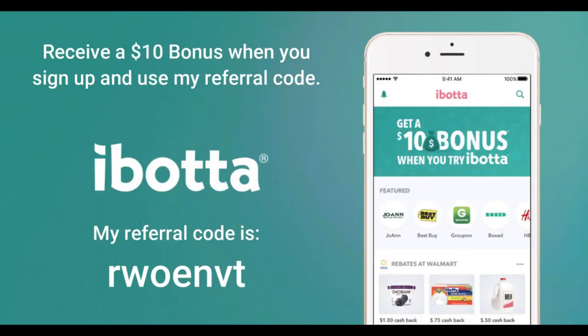The next app I suggest is Ibotta. If you download Ibotta, use my referral code — it's R-W-O-E-N-V-T. Ibotta has a ton of different offers you can choose from, from a ton of different stores. They also offer many different bonuses for different items purchased. Also, if you purchase a certain number of offers, they will give you bonus money for those. There's just a ton of different ways to get free money from Ibotta. So go ahead and download the app, use my referral code R-W-O-E-N-V-T. That will add you to my team and we can earn team bonuses together.